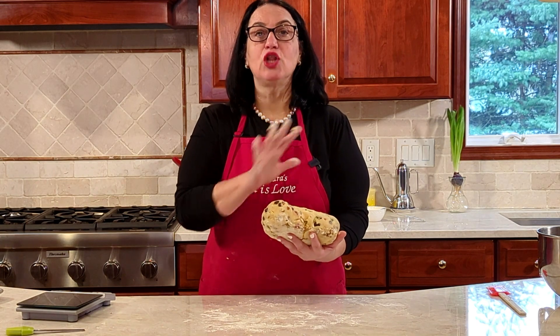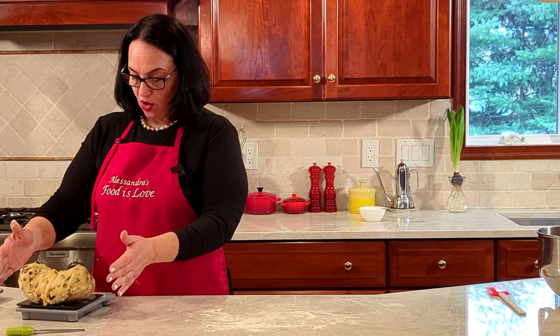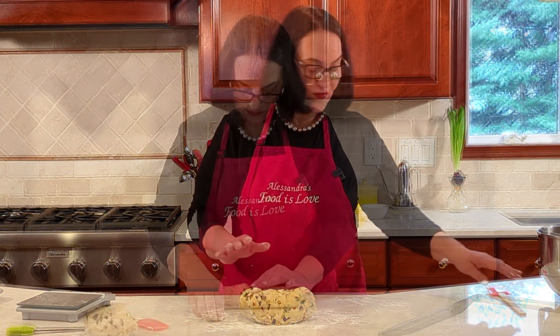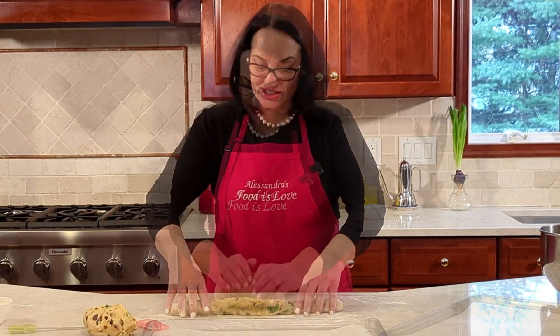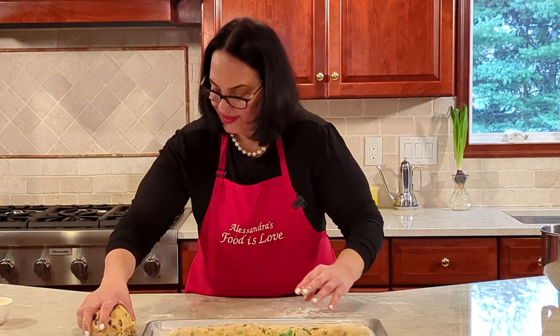Today I'm going to get fancy and weigh the dough so I have two even loaves. The dough weighs a kilo four total, so we're going to do 700 grams each loaf. Let's get the first loaf right onto the parchment-lined sheet, and roll out the second loaf.